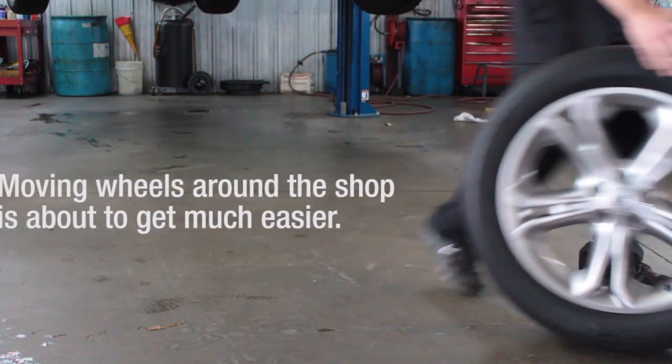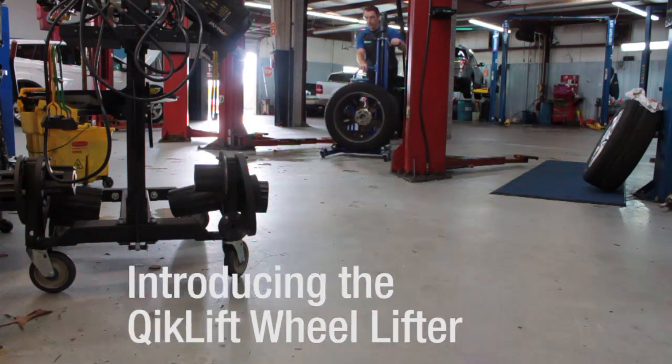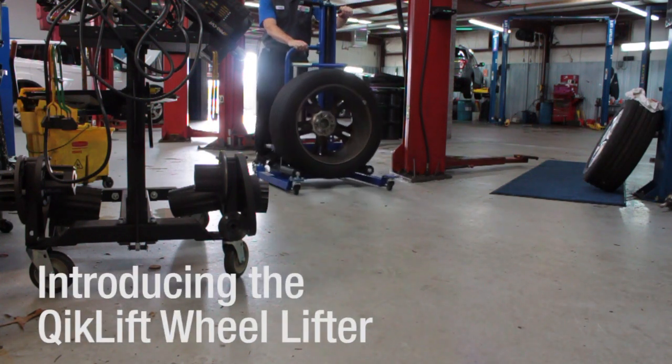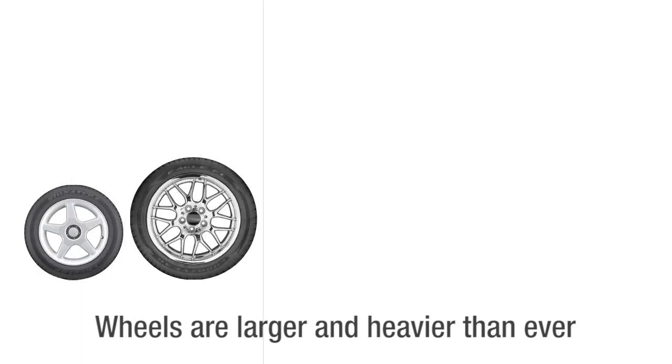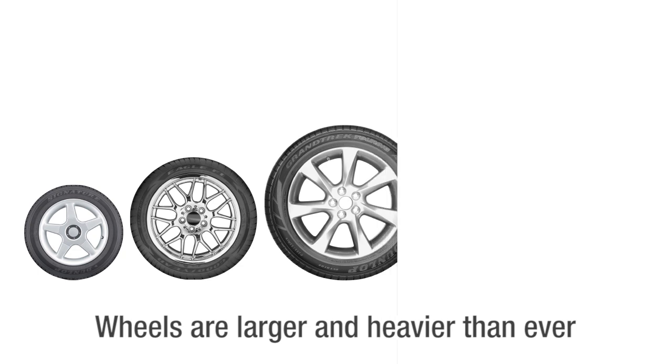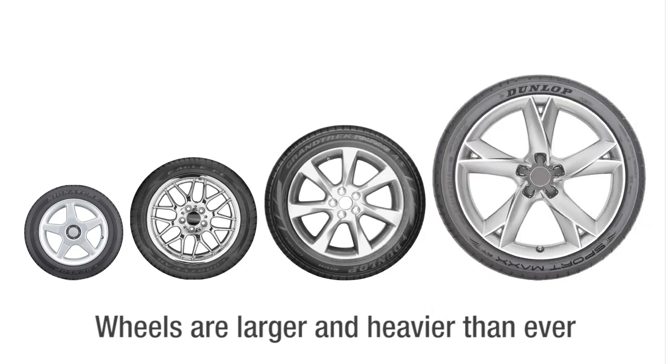Moving heavy wheels and tires around the shop is about to get much easier. Introducing the patented Quick Lift wheel and tire lifter. Wheels and tires are getting bigger and heavier — it's common today to see standard rim diameters up to 20 inches, with a tire and rim weight of up to 80 pounds or 35 kilos, with some aftermarket combos going even heavier.